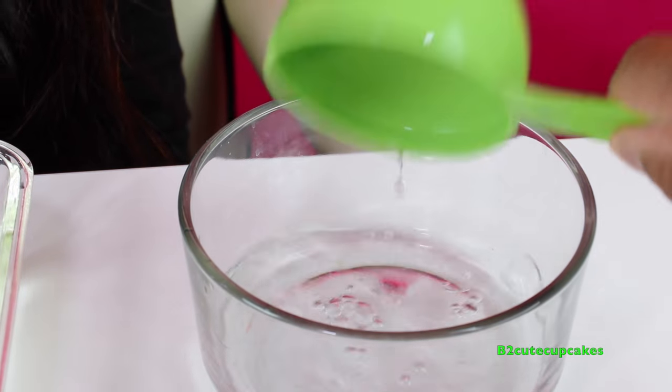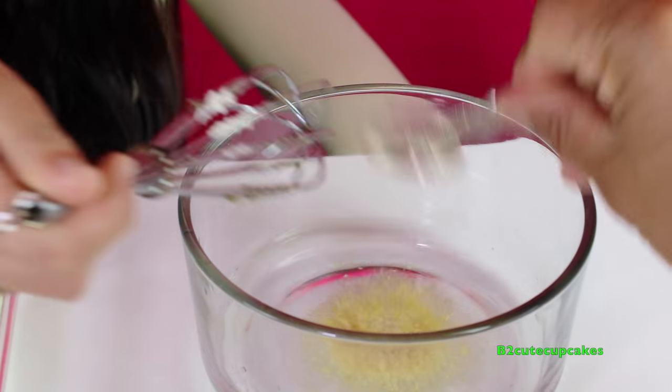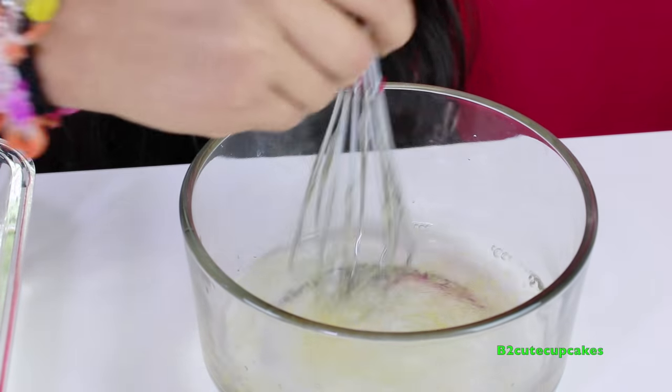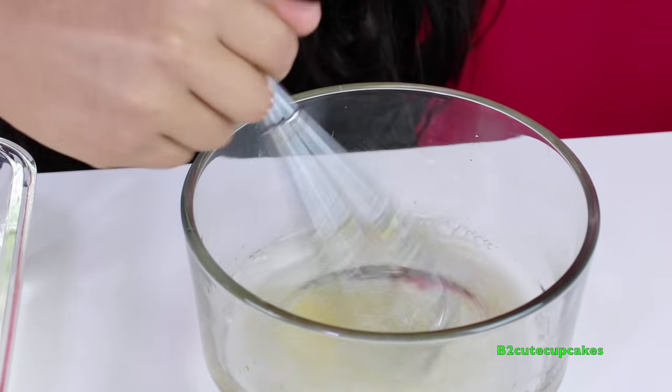Now let's put in the water for the eyeball and mix it. We're going to do the same thing, and when we are ready to pour into the mold we'll show you, so we'll be right back.